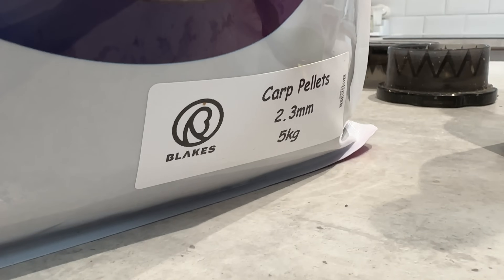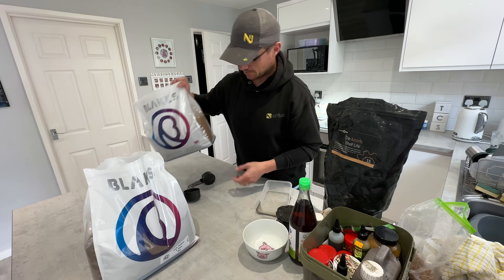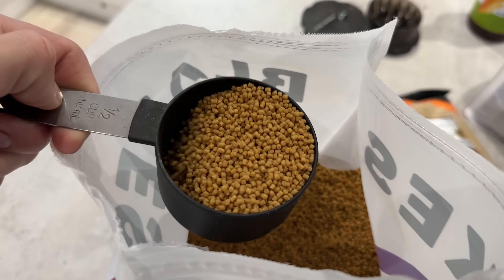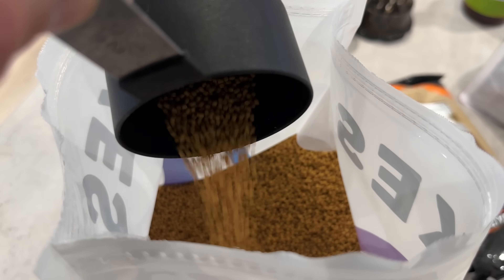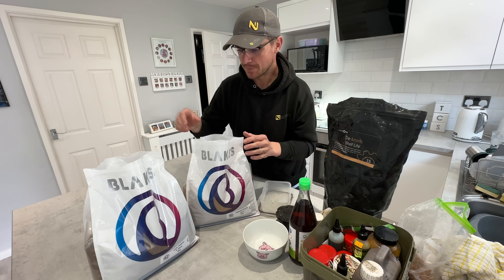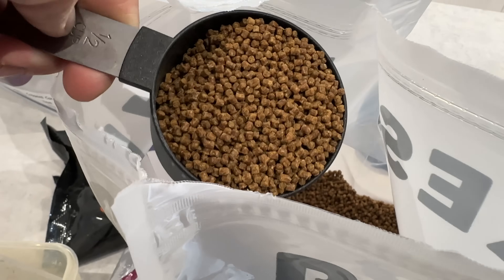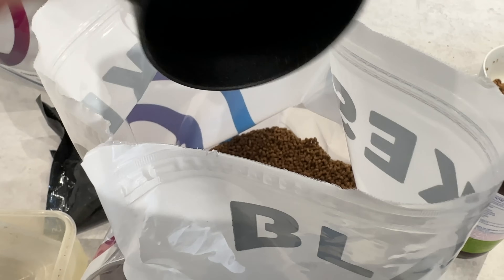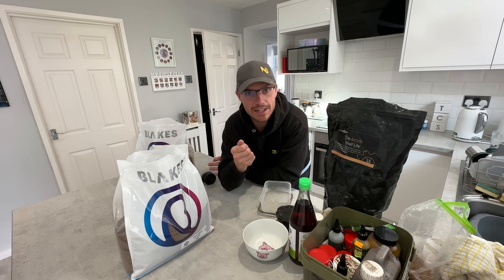We've got screttings, which are a carp pellet, and then alternatively you've got coppins. The difference between the two is that coppins are very sticky - they're a sticky pellet. When you soak them up they bind together almost like glue, which is no good on their own. Whereas the screttings open up into a lovely puffy sort of texture, almost like a mini expander. And I genuinely think that the fish prefer screttings pellets. But these can sometimes be a little bit too soft and spongy when soaked up and you can't get them to bind - and that is where the coppins come in.